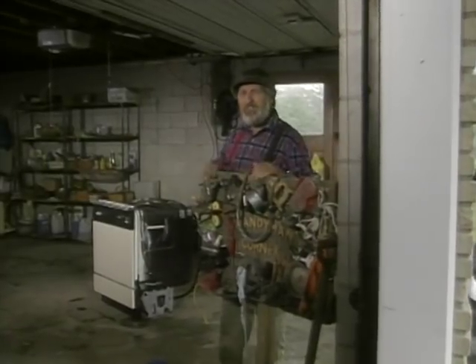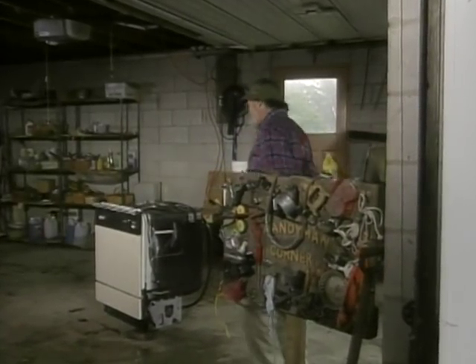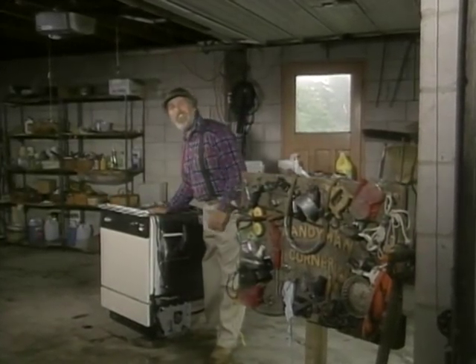So this week on Handyman Corner, I've come up with a simple solution. We're going to build our very own car wash.